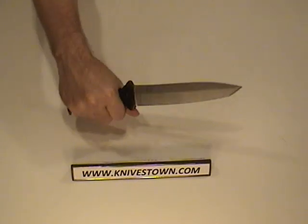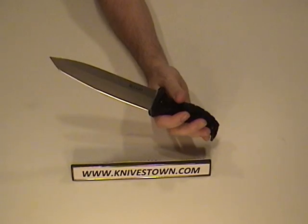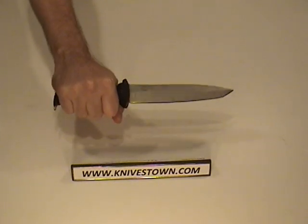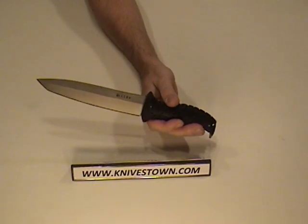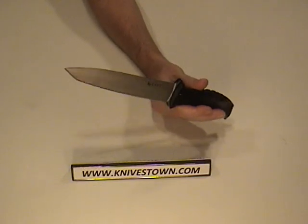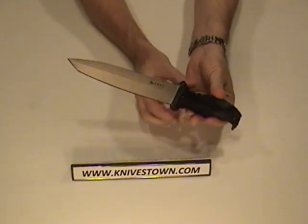A tactical knife like this is made for survival — it's a combination fighting and survival knife. It needs to be able to absorb shock and be used in a rugged way without chipping, breaking, or breaking the tip. The softer steel will be able to handle that much better.